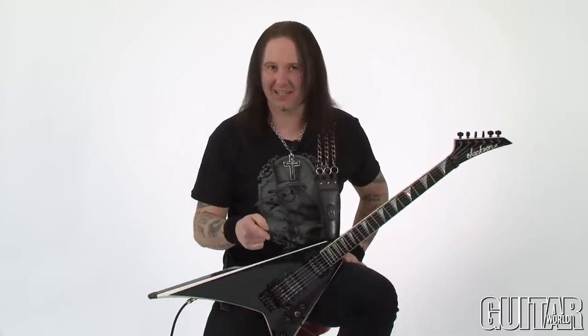Hey, this is Metal Mike, and welcome to the new edition of Metal for Life. Today's column is called The Power of Five. We are going to be talking about unusual ways of playing pentatonic scales that you guys know are made out of five notes.